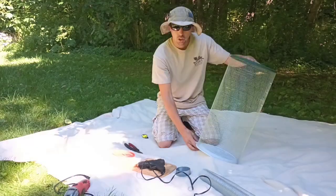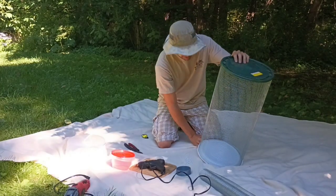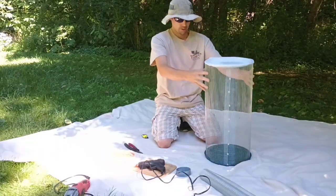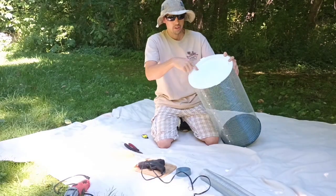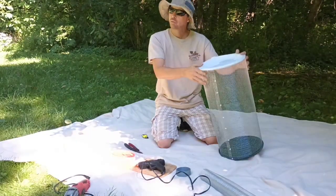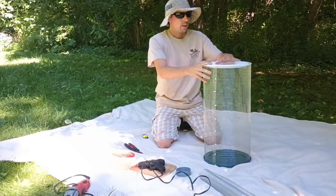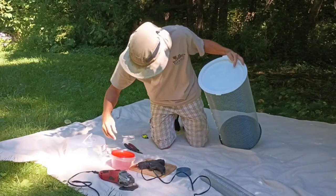Okay, that should be nice and dry. There we go. So this is the way that the enclosure is going to sit — we have our tube enclosure, everything's glued on. I just realized I should have cut this out before, but we're going to cut a circle out of here so we can access down in there.